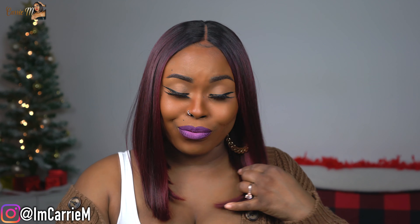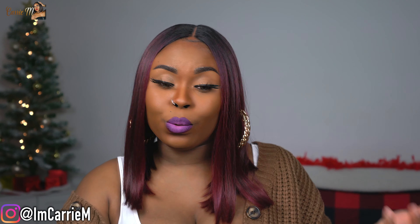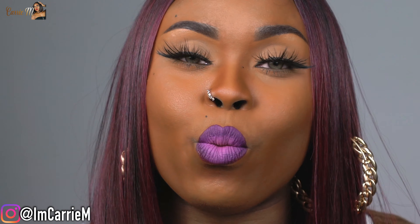That wraps up my thoughts on the Every Three. Let me know your thoughts in the comment section below, and would you try a different length like the Every One or Every Two? Make sure you head over to Beauty by Ma and show her some love. If you're interested in the contacts I'm wearing, I'm wearing the Egypt brand from TTDI — promo code is Kairi. I'll see y'all in my next one.